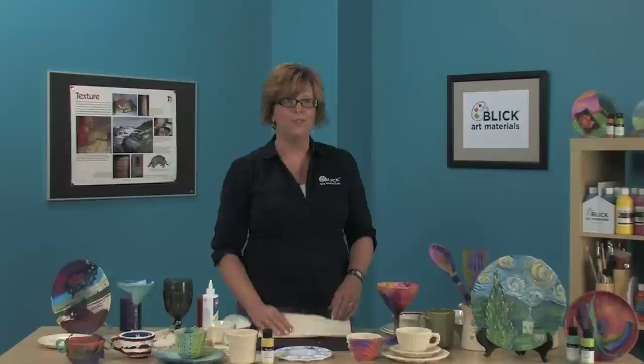Visit dickblick.com/lessonplans to download a PDF version of this project and to view the national standards for visual arts education as you develop your own lesson plan for classroom canvas dinnerware. Thanks for joining us today.